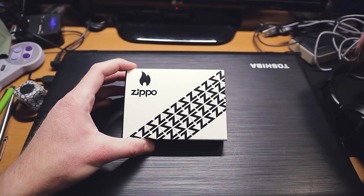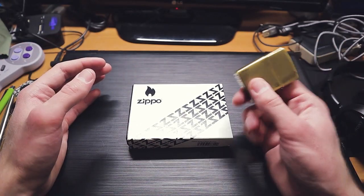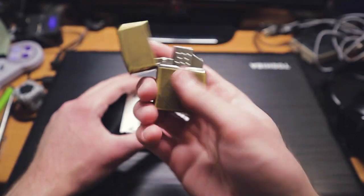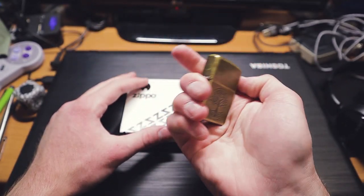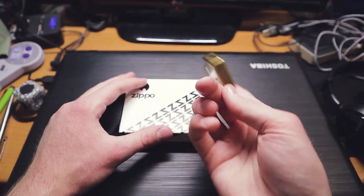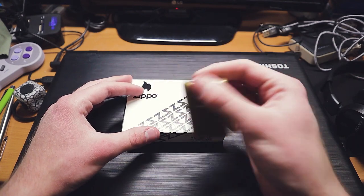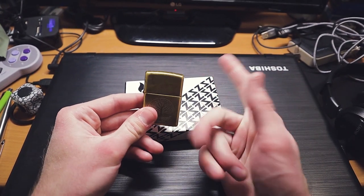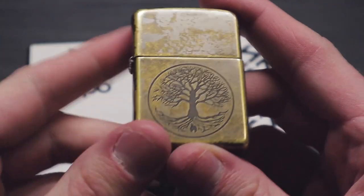I've been looking for a copper Zippo for a while because I'm trying to theme my whole EDC in copper. The closest I've been able to get is this Street of Life Zippo in brass. I mean, it's cool, I don't mind it, I like it. But I prefer the look of the more orangish copper than the yellow brass. It's not that brass is bad — I just prefer copper. They do have plain copper Zippos, but I kind of like a design on mine. This one has the Tree of Life, which is all cool and stuff.